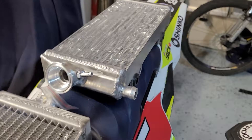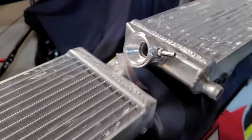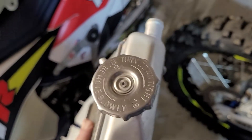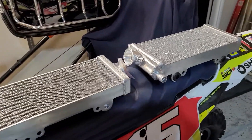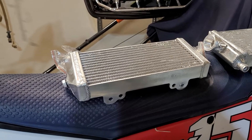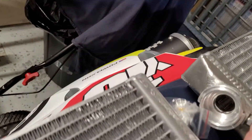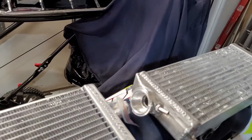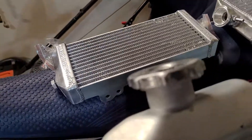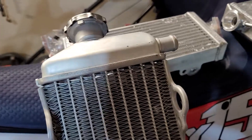Another thing I noticed that was different: the filler neck is really shallow. I wanted to run my cap on there — my cap is 1.8 and the cap that came with the radiator is 1.1. Probably not a big deal; I'm sure those Chinese radiators can handle the pressure. But the neck was a lot more shallow between the shoulder and the bottom, which was concerning because it compressed the spring all the way. I'm not a radiator guy, but it seemed kind of wonky to me.